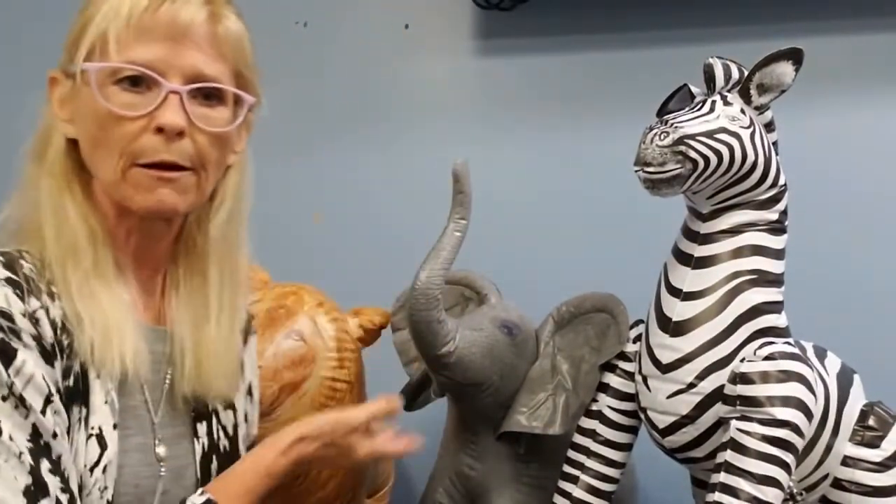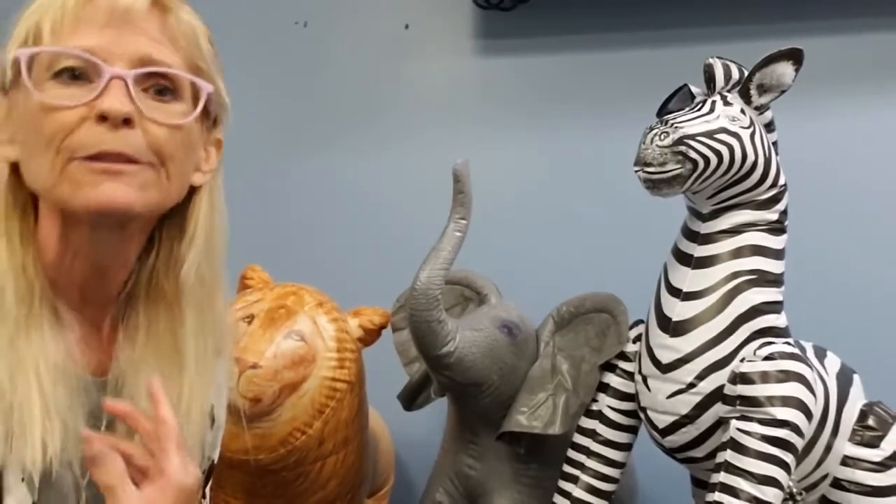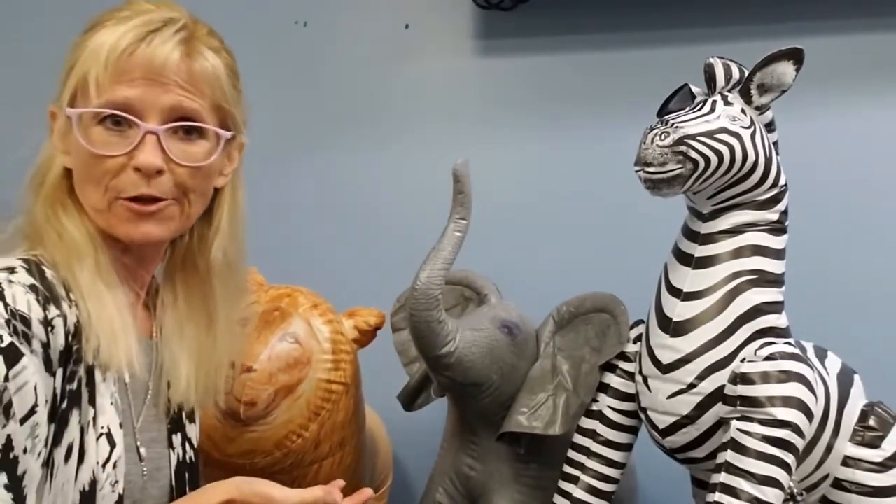Hello friends. This is Patty here at the Lincoln Public Library with my other friends. Welcome to the jungle. We're here to tell you all about this week's craft projects.